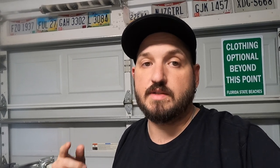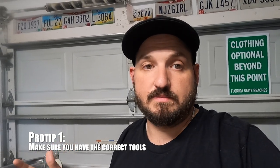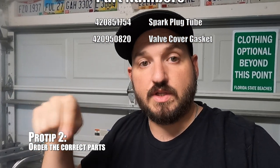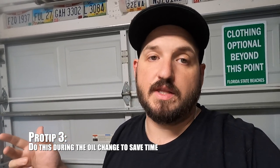Here are your pro tips for changing your spark plug tubes. Pro tip number one: make sure you have the right tools — definitely get a torque wrench, preferably one that does inch-pounds since it's such a low setting, and you'll need those inverse torx bits; I used an E8 to get the valve cover off. Pro tip number two: I'll put the part numbers on screen — make sure you order the correct parts. Pro tip number three: the perfect time to take care of this job is when you're already in the middle of an oil change, since you've already got all your tools out and you're already looking at the spark plugs. That's going to do it for us today — remember to hit that subscribe button, and we'll see you next weekend.